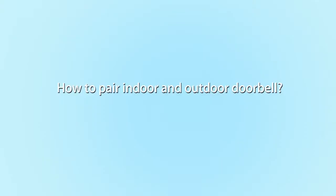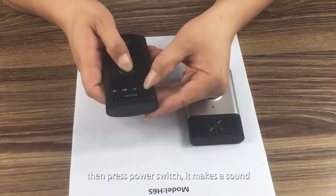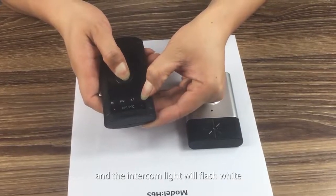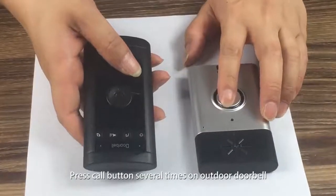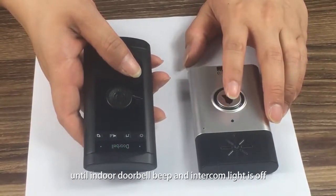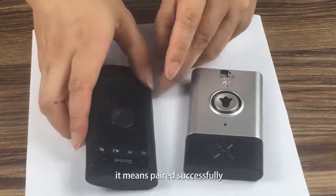How to pair indoor and outdoor doorbell: Press and hold the talk button on the indoor doorbell, then press the power switch. It makes a sound and the intercom light will flash white, indicating it is waiting to pair. Press the call button several times on the outdoor doorbell until the indoor doorbell beeps and the intercom light turns off — it means paired successfully.